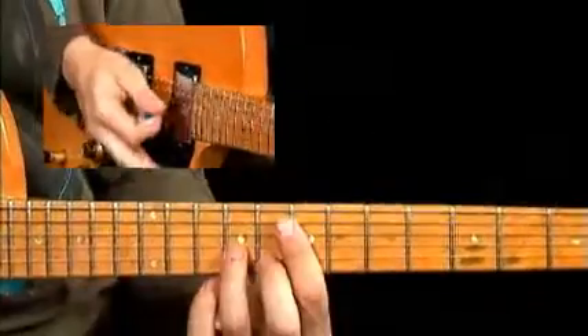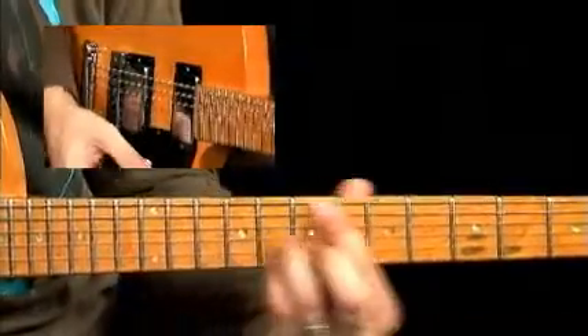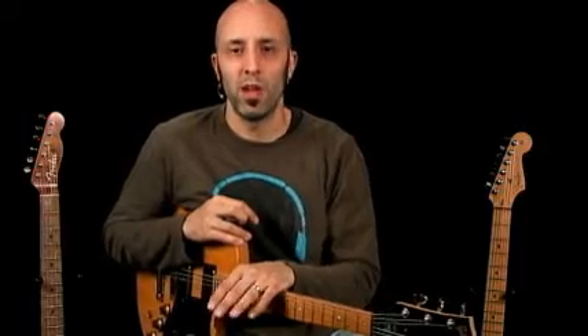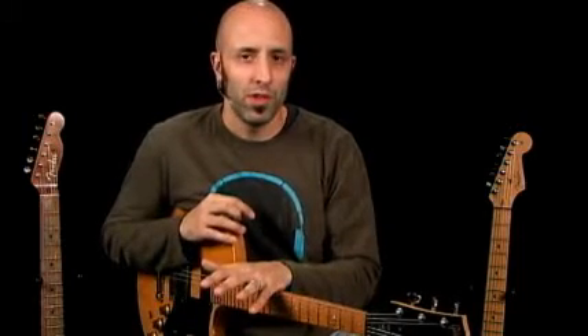Hey, this is Chris Buono and welcome to 50 Funk Licks You Must Know. We're going to cover licks from funk's past all the way to its present, starting with legendary licks from guys such as Jimmy Nolan, Catfish Collins, and Country Kellum from James Brown lineups, Gary Shider, Michael Hampton, and Eddie Hazel from Funkadelic lineups.